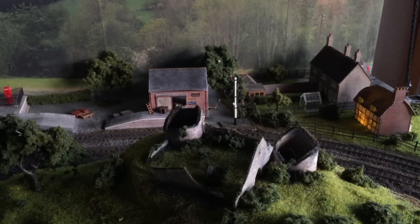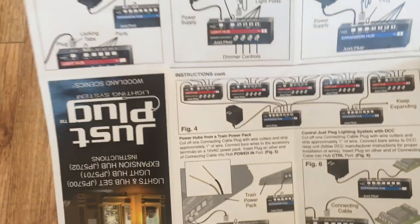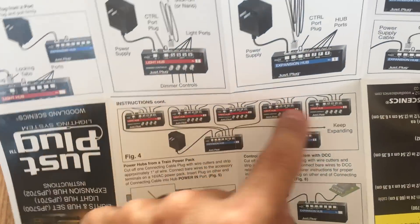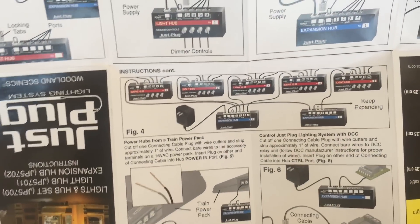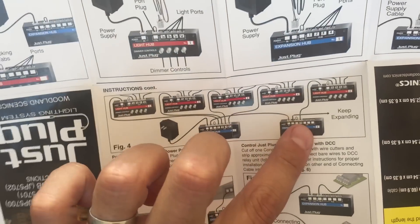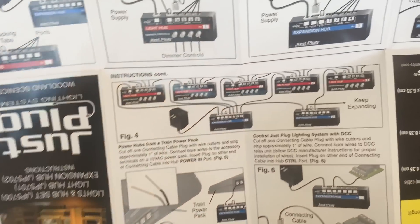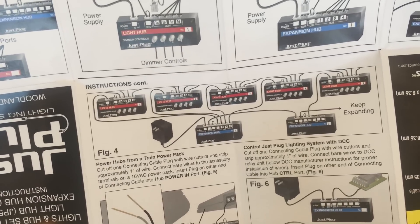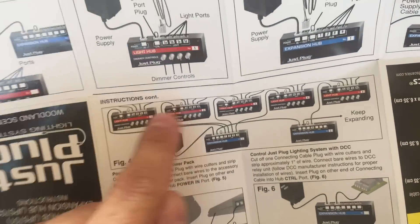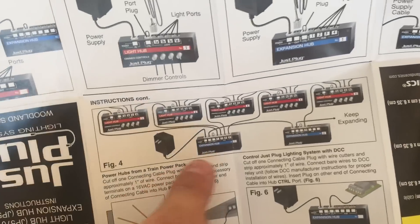Next let's take a look at how you can expand the system. Looking at the instructions that came with the hub, you can see how they want you to expand it — with expansion hubs. The good thing is you only need one power supply, which will apparently do up to 50 LEDs. You just keep plugging light hubs into expansion hubs and expansion hubs into expansion hubs.